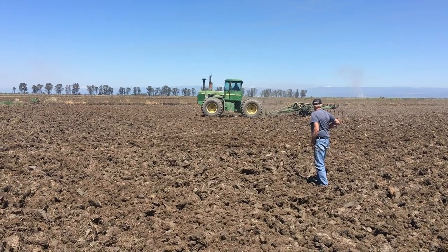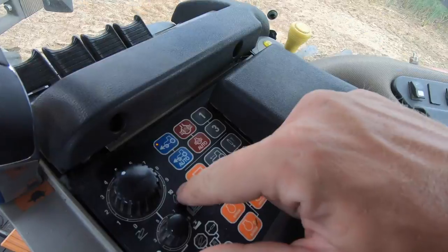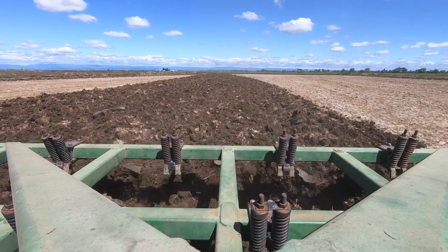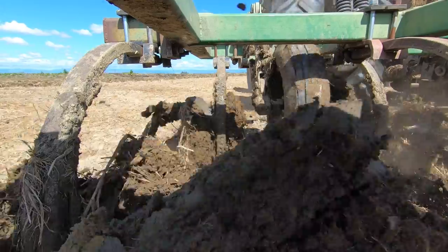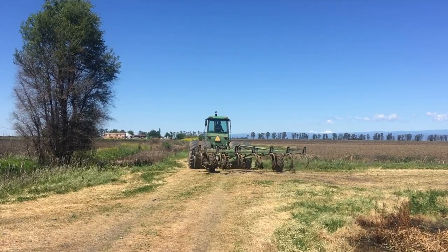Pops is happy, the tractor operator is happy, I'm happy, Lizard is happy. The soil on our rice farm - it's dried down and broken up. What a week it's been for those of us folks in the tractors and on the ground.